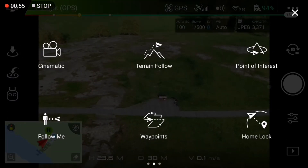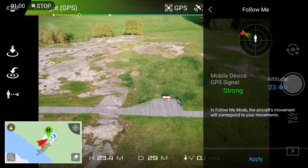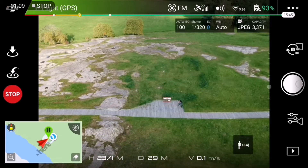Let's go here and enter the follow me mode. Altitude is about right there at 23 meters. Let's apply and highlight.